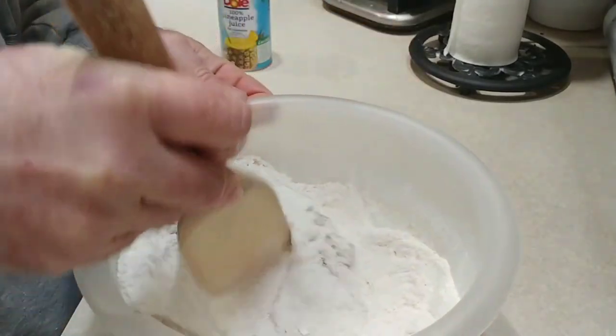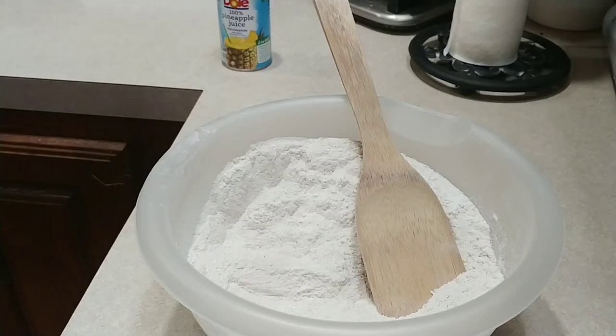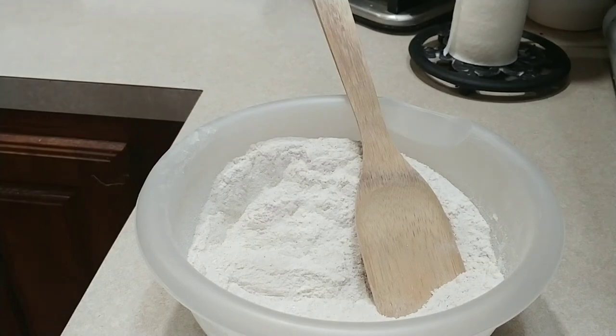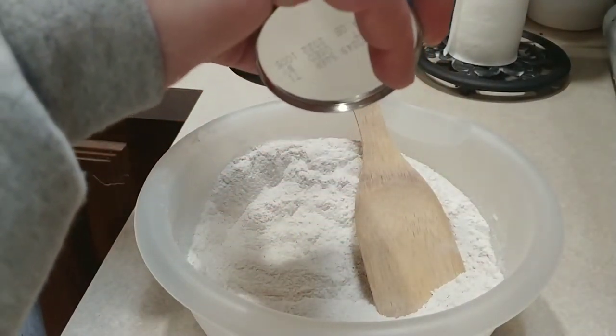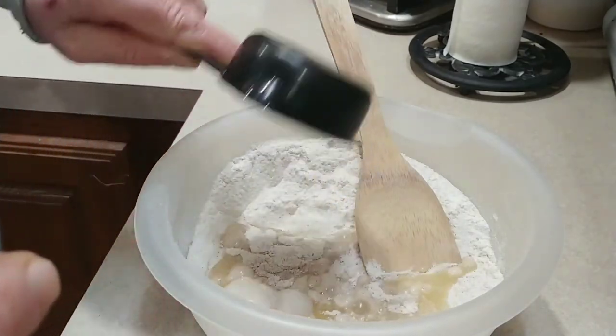Go ahead and mix this up until the cinnamon looks evenly distributed. You're supposed to use apple cider — you could also use apple juice, which I don't have. You could use apple cider vinegar, but you'd have to use a lot more sugar because apple cider vinegar is an acid and apple cider or apple juice is not. So I'm going to use pineapple juice — about one half cup.